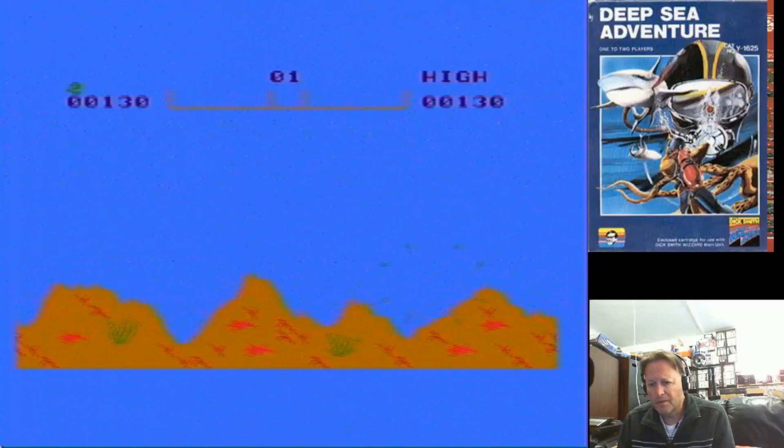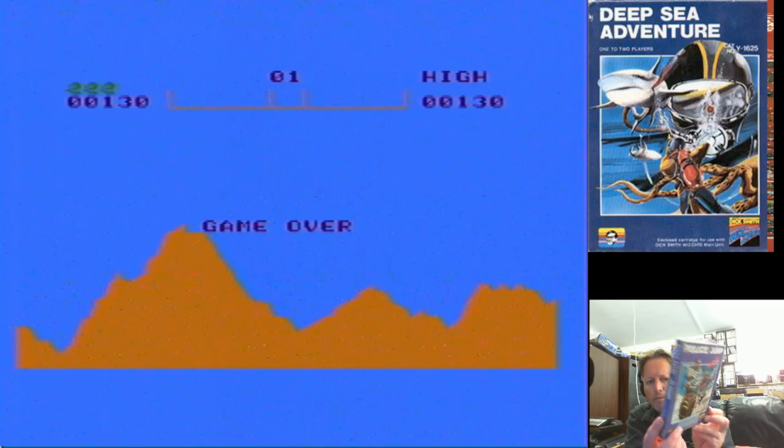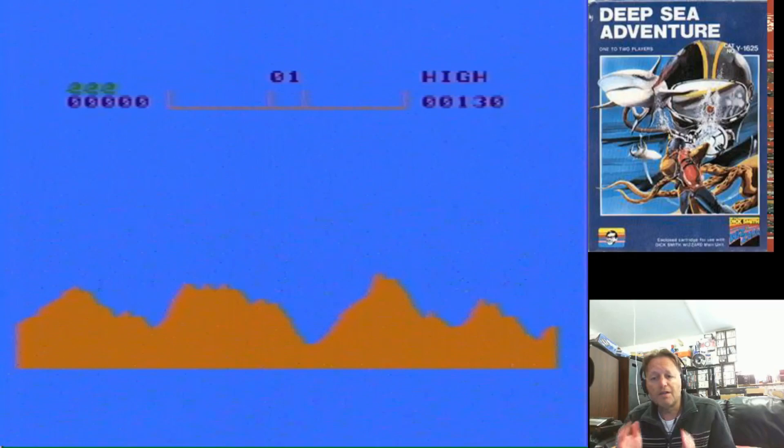They printed up appropriate boxes for it in Australia. I don't have a lot of game boxes, but I do have another game here called Police Jump, and the covers are basically the same except with the Dick Smith Wizard branding on them. This game, Deep Sea Adventure, is pretty much the same as one of the other games but with a deep sea theme.